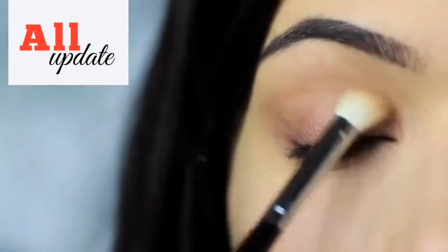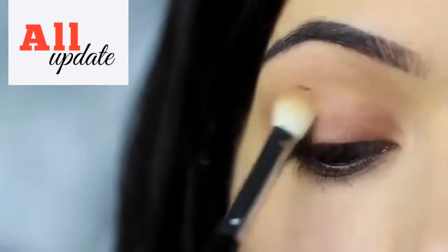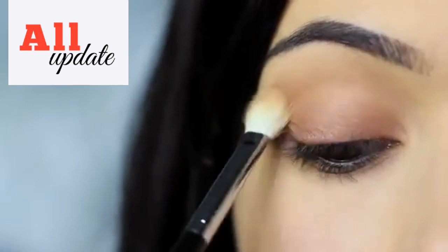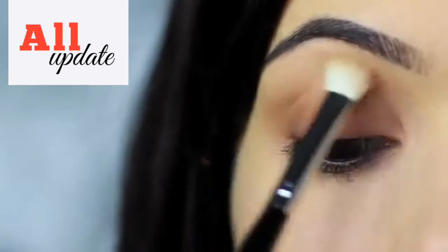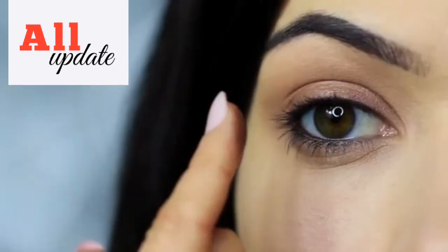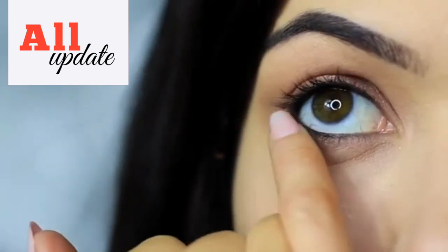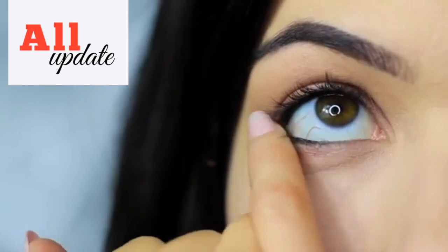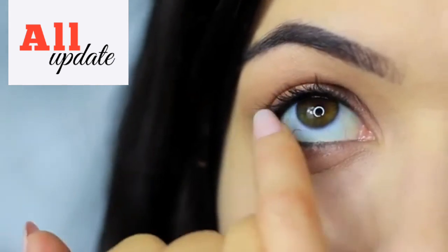Then take your blending brush again and softly sweep out any harsh lines — no need to pick up any extra product. I'm going to do the same thing on the lower lash line, smudging the color under the eyes and making sure the outer edge has the most color, blending inward.